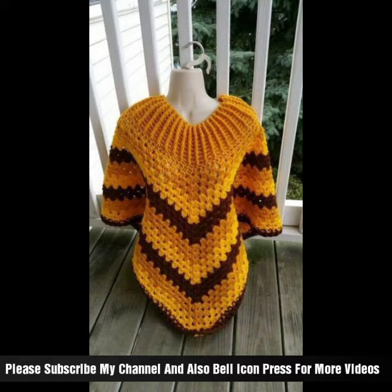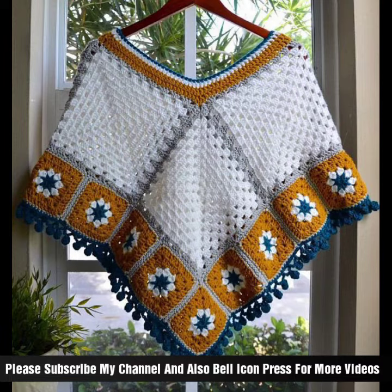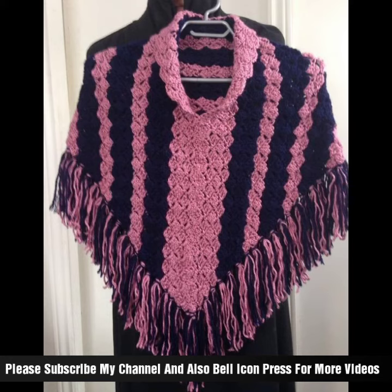Feel free to customize your cap shawl by experimenting with different stitch patterns, yarn weights, and colors. You can add embellishments like fringe, tassels, or beads for a unique touch.